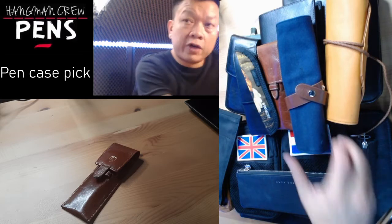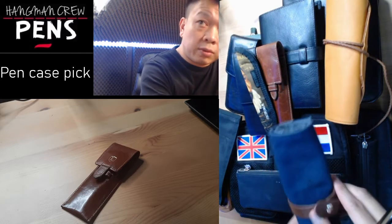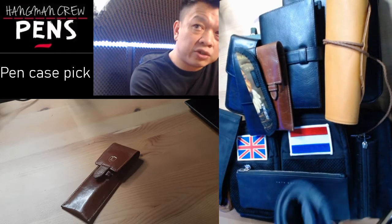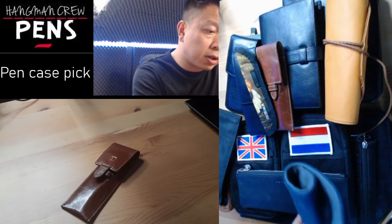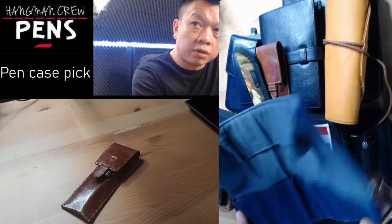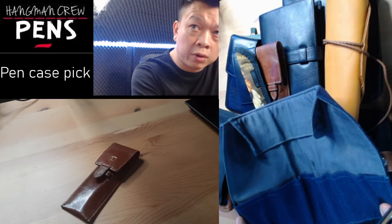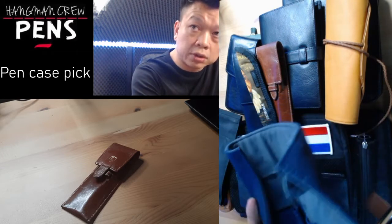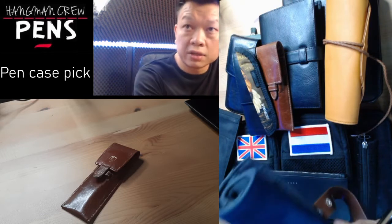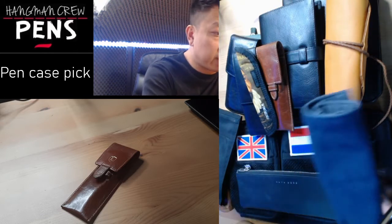There are a lot of pen rolls on the market as well. These are ones made by cloth and I feel they're just a little bit clumsy. The pens are kind of cluttered together, so it's not really for me. It's more for coloring pencils and felt tip pens and stuff like that. I tried a few and it's just not for me.